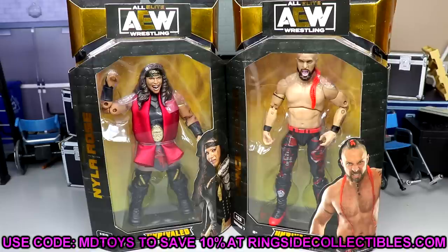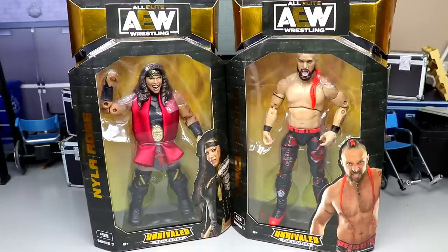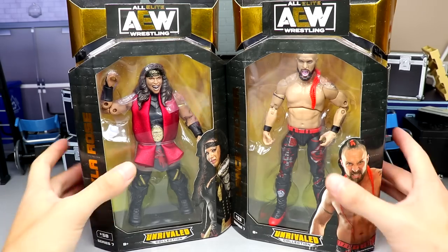I'm not that excited for this full wave honestly. I don't feel like this wave was the most exciting, but I don't think it's fair to judge it until we have all of them out of the packaging and all of the reviews done. With that being said, let's dive into Nyla Rose and Lance Archer.